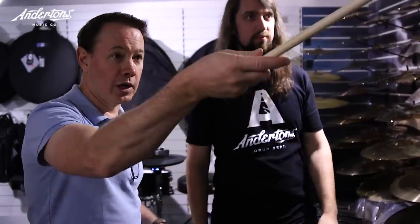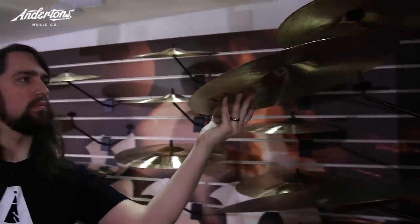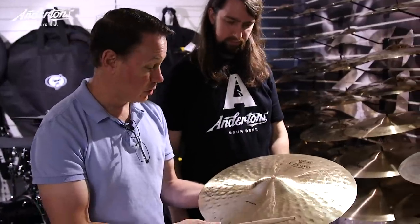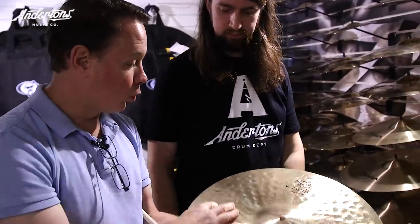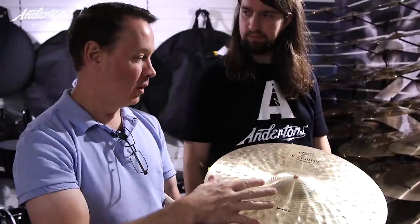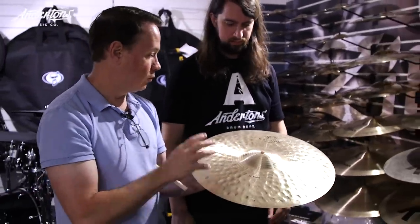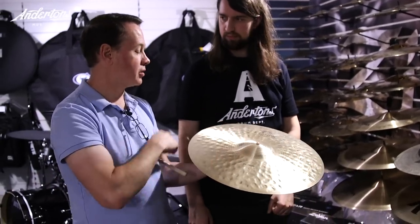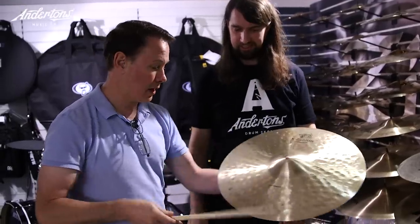And then if we go to the K Constantinople — this is an 18 inch K Constantinople crash — the way that this was hammered is really reminiscent of how cymbals were made over a hundred years ago. We borrowed from the K Constantinople orchestral cymbals to bring it into some drum set cymbals, and these are lovely.